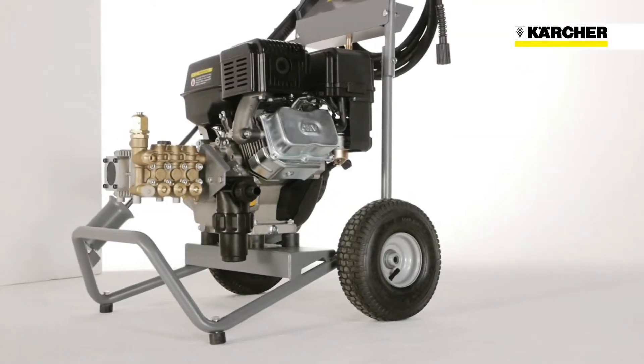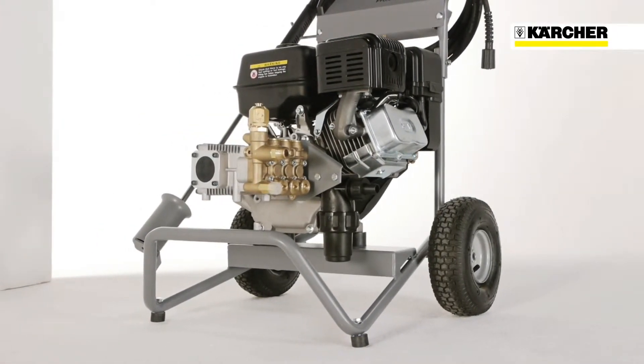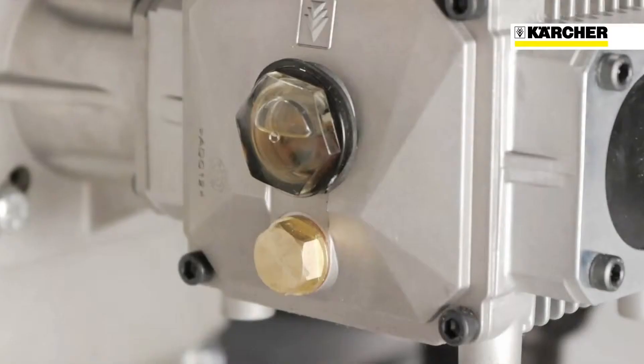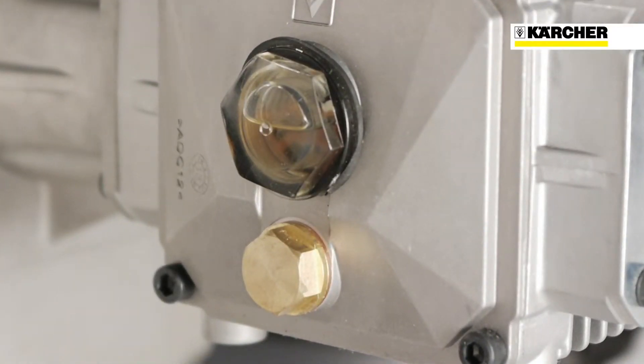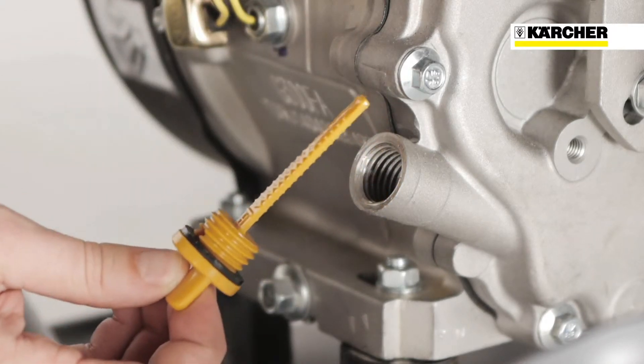Everything is designed for easy service and maintenance. The most important components such as the engine and pump are easily accessible. The clearly visible oil inspection glass and the colour coated dipsticks make it easy to check the oil level and change the oil.